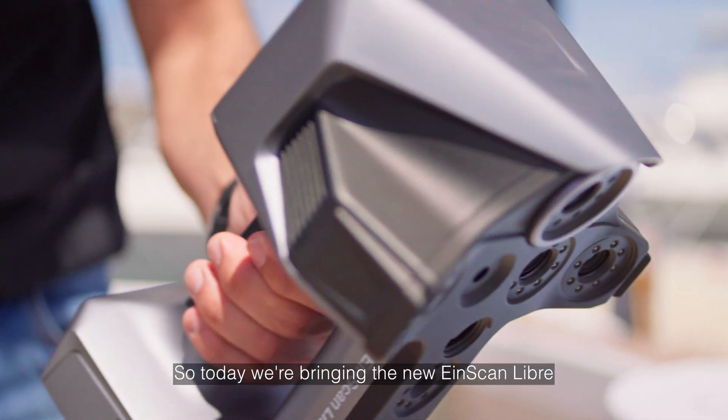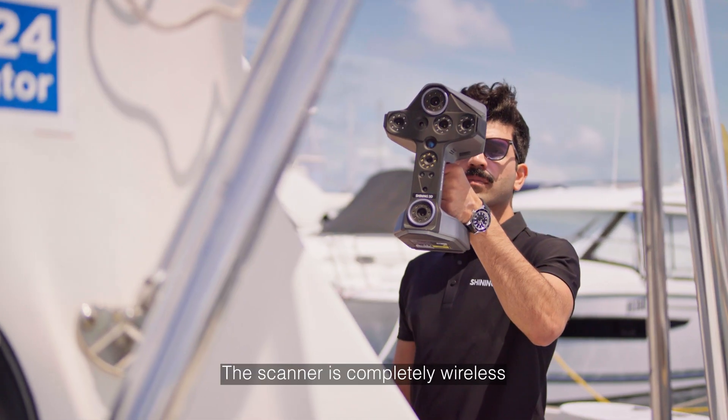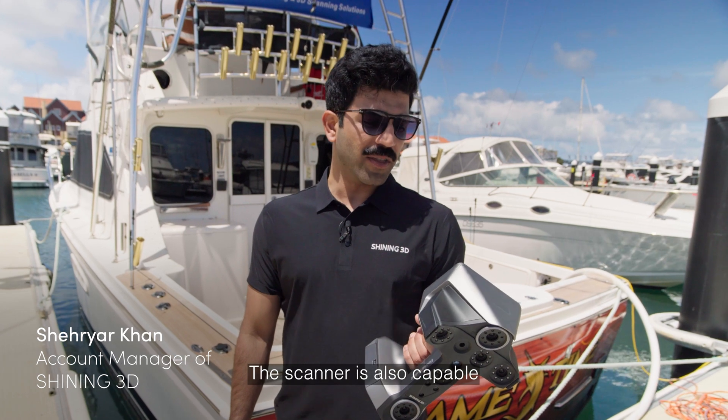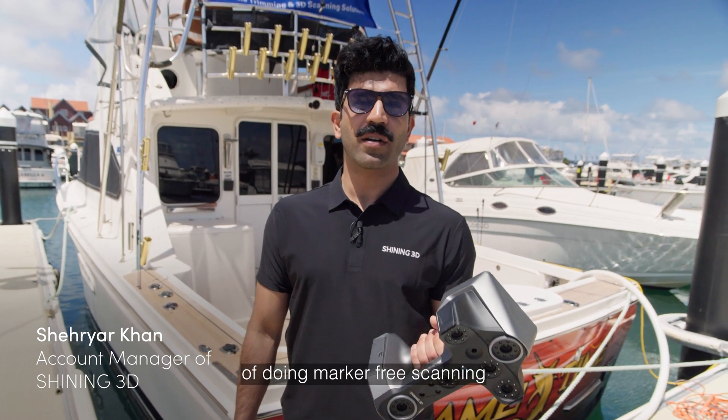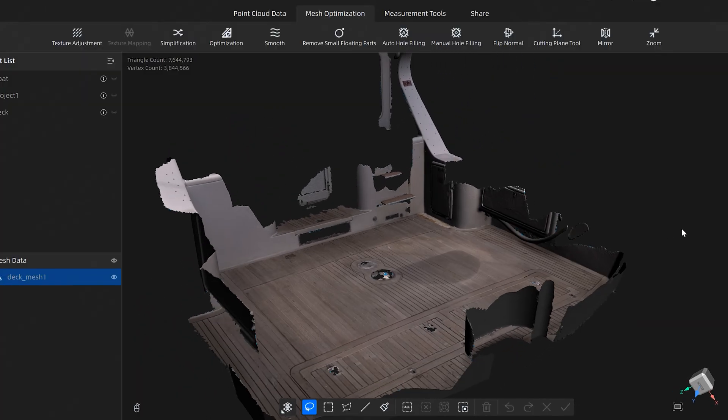So today we're bringing the new IonScan Libri, which is our newest 3D scanner. The scanner is completely wireless with its own built-in screen. It is also capable of doing marker-free scanning and is very suitable for scanning large objects, as you can see behind us.